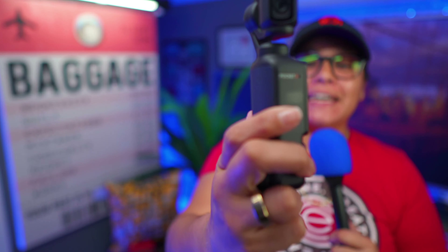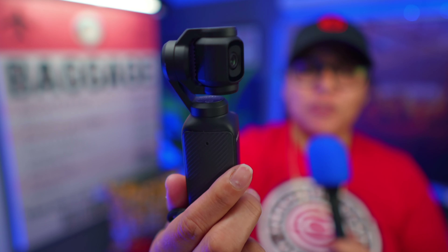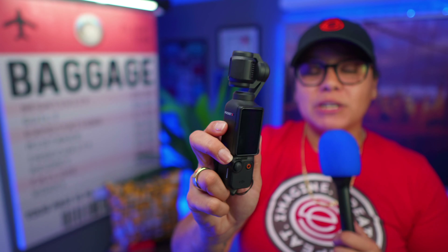DJI has done it again, making what was already a fantastic camera even better with the most recent firmware update released on January 31st, 2024. I am so excited — there was one feature in particular that was driving me nuts and I feel was crippling how great this camera was since it was released. Let me tell you exactly which feature that is.